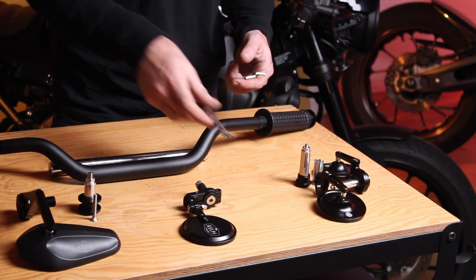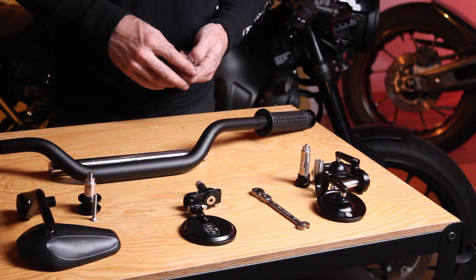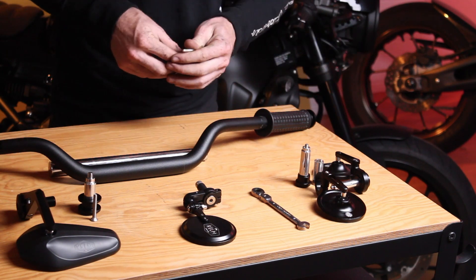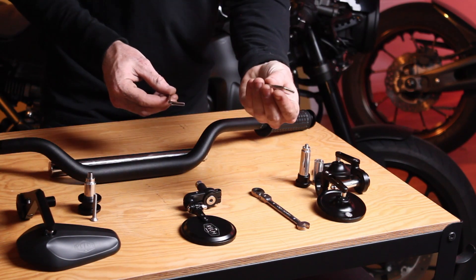Installation of the mirrors is pretty simple. You will require an 8mm spanner on our Throwbacks, and otherwise for all of the mirrors, the only tools you need are a 5mm Allen key and a size 4 Allen key.